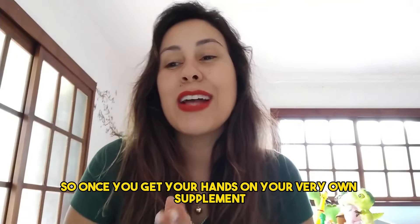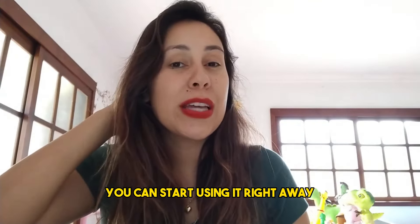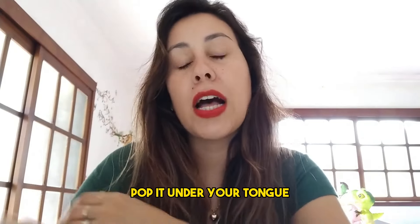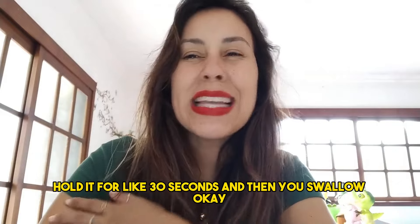Once you get your hands on your very own supplement, you can start using it right away. Just fill that little glass dropper up, pop it under your tongue, hold it for about 30 seconds, and then you swallow.